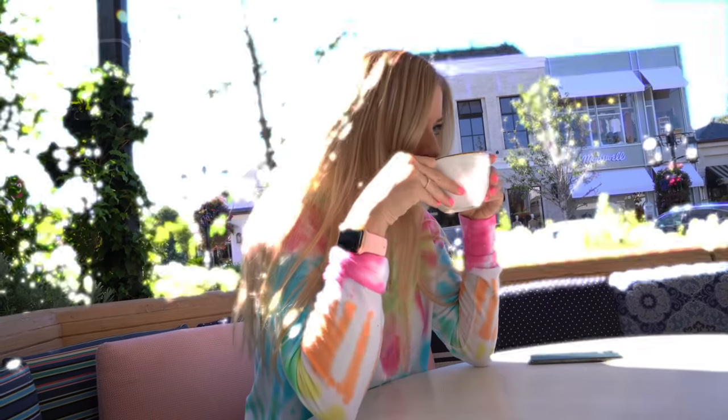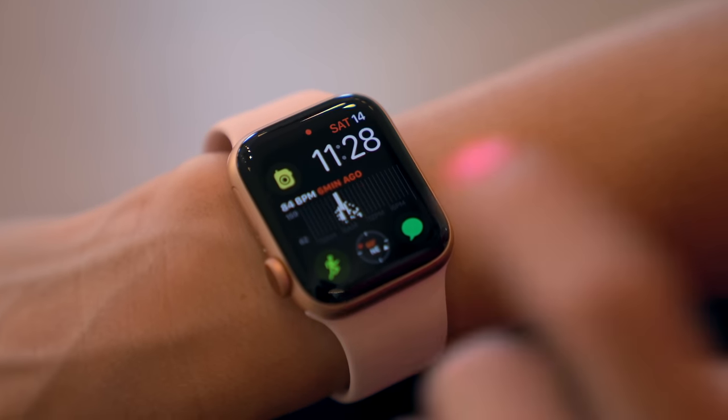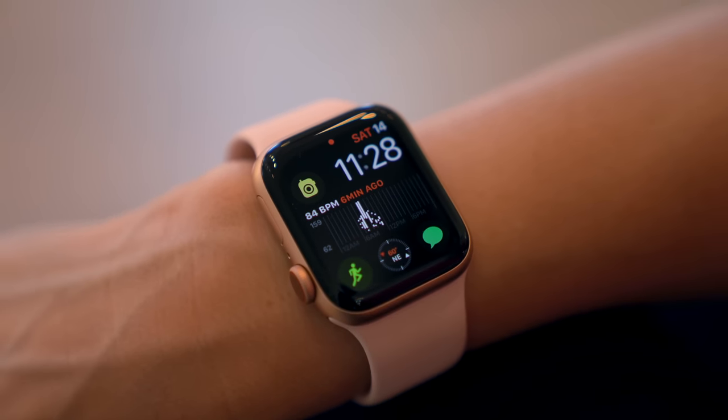I've been using the Apple Watch now for two days and I cannot stress enough how much I love the always on display. It is the newest feature in the Apple Watch Series 5, but it's something that I didn't realize how much I wanted until I have it. I went hiking this morning and that was the first time that I got a chance to actually put this Apple Watch to use.